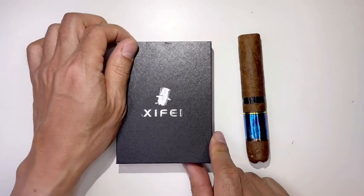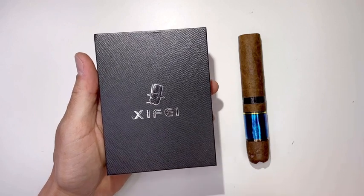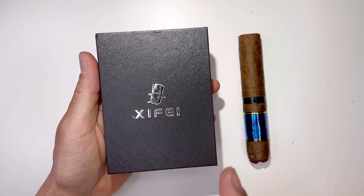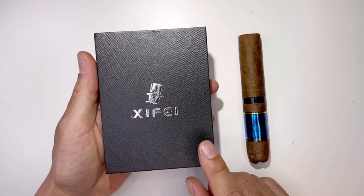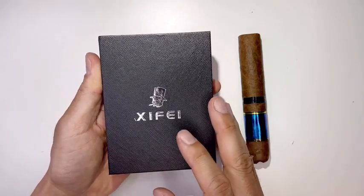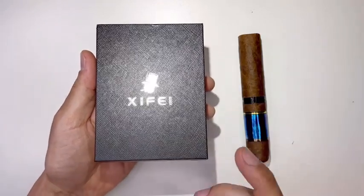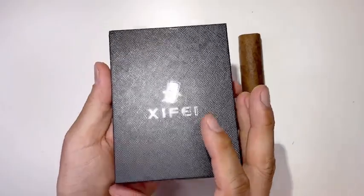Hey guys, welcome back to Tactical Expedition. Today I want to show you the Xyfei cigar cutter. This has a V-cut guillotine style four-in-one straight cut, V-cutter with cigar punch, cigar holder, stainless steel blade, and ergonomic design with a secure lock. It's the best accessory you can have for enjoying cigars, so let's check this out.